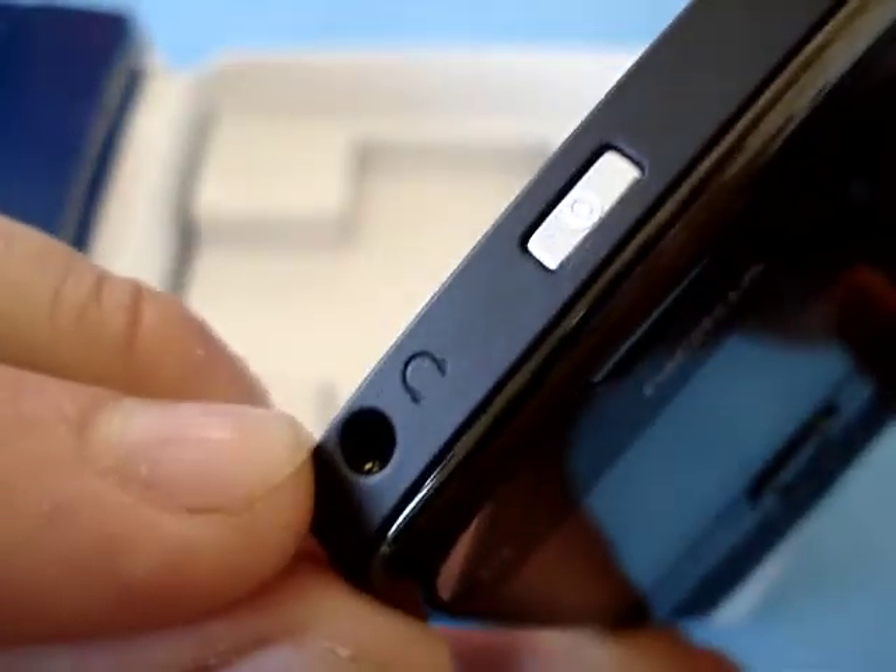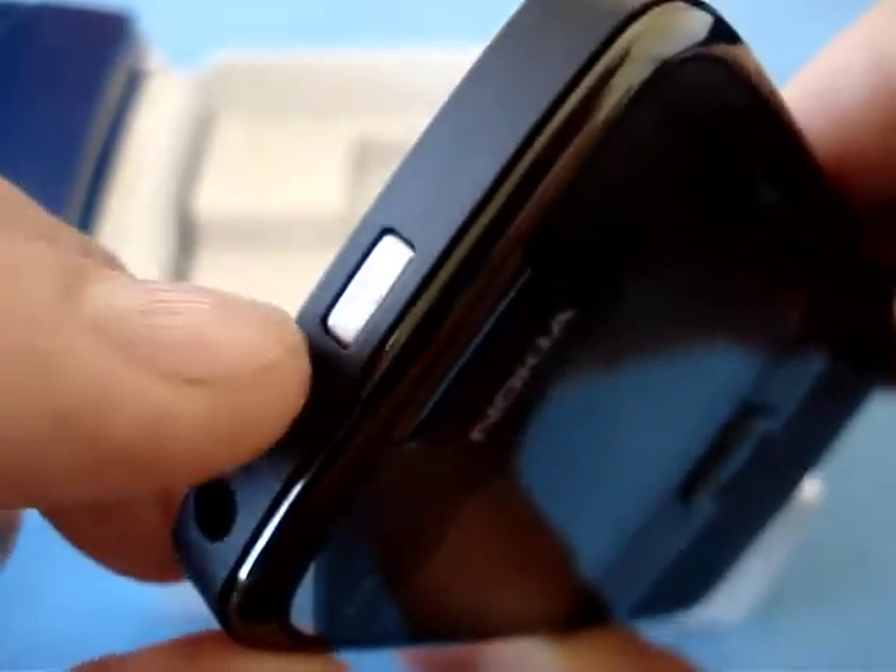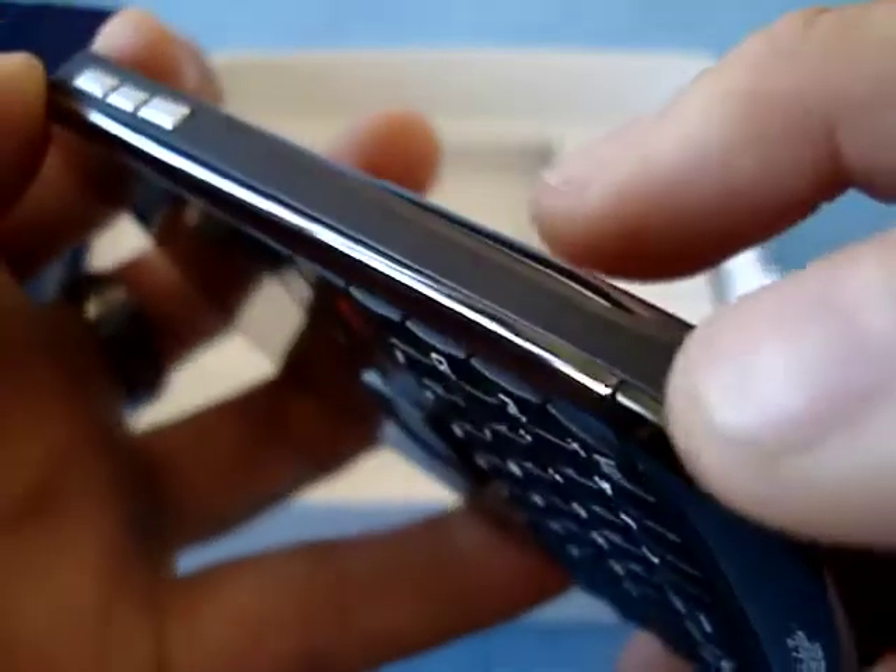Next to the micro USB port there's a micro SD card slot. It comes with a 4GB card, so there's a card in there. On top you have the same as the E72: a standard 3.5mm jack for audio with four prongs, so it supports standard Nokia accessories, and the power button. On this side you have the volume rocker and the voice command key.